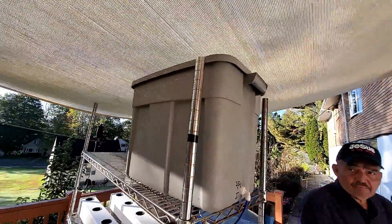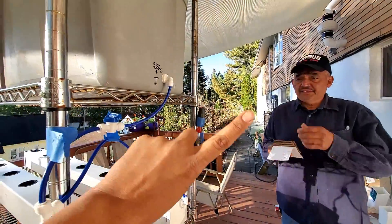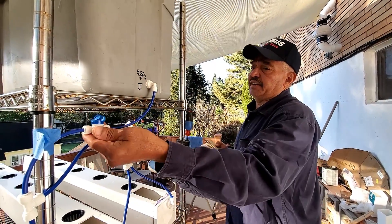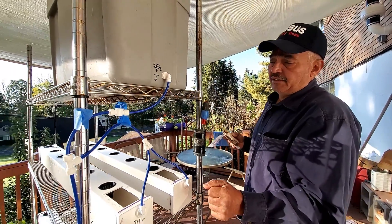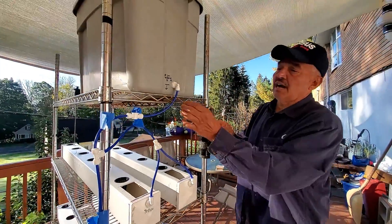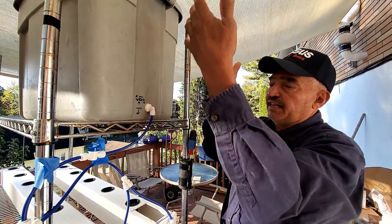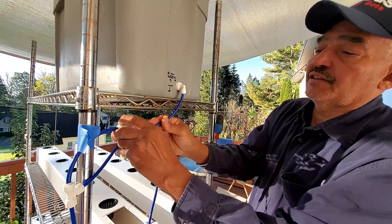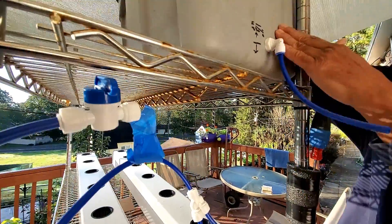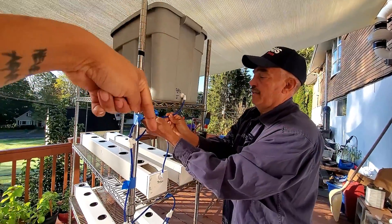The water is sitting in a reservoir right on top. Where did you buy this kit? Right here on Amazon — this is a reverse osmosis kit. The beauty of it is I can just press on this little thing and it comes out, I can take it out. Easy peasy. I'll drop a link below so you can go check that out.